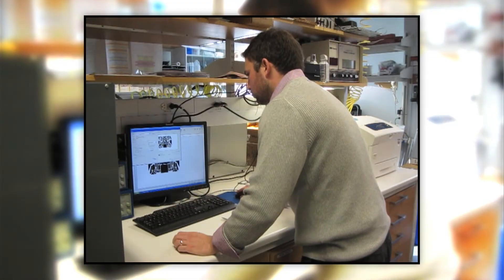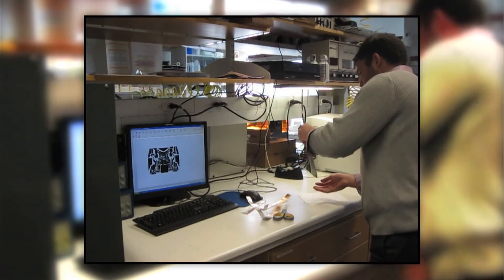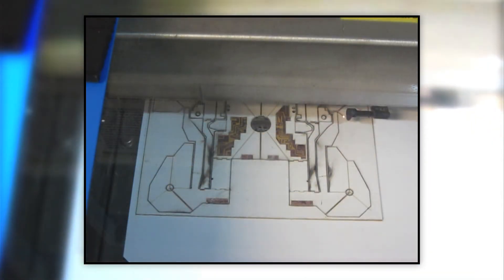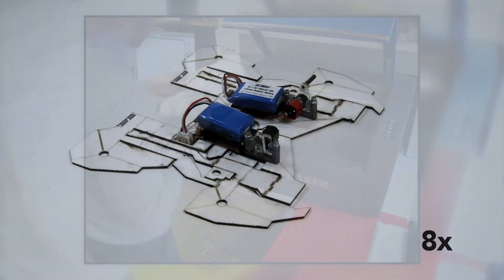That required us to think about the materials involved, the manufacture of this composite structure, and a lot that has to do with the design. One way to do this is to make a flat composite. You have flexible printed circuit boards; you can make them out of paper and polystyrene. Polystyrene is sold commercially as Shrinky Dinks. Simply put it through a laser machining system and come out with a fold pattern. Then you take your composite and fold it up into a functional machine.